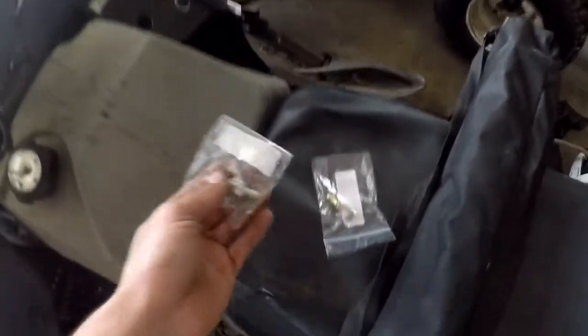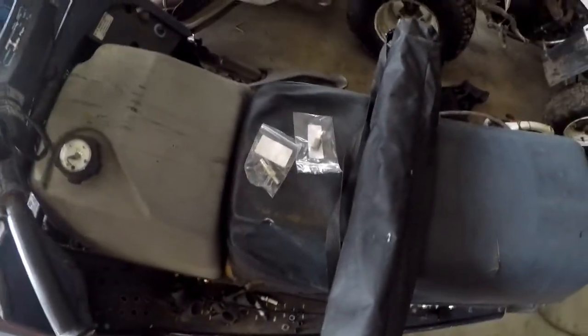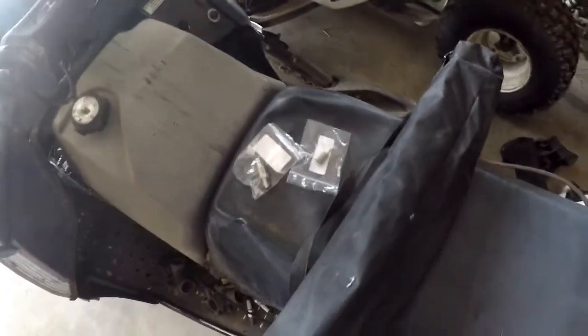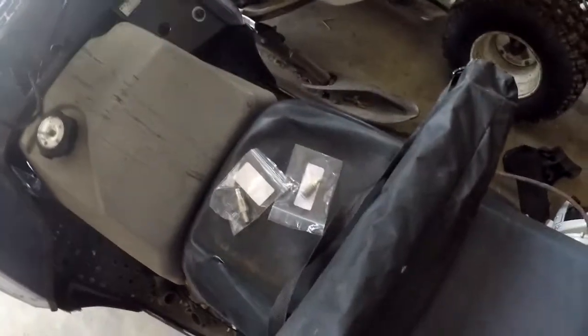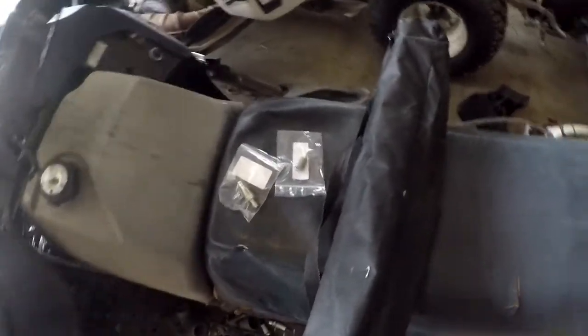One fitting obviously sits in the tank. I also have the inline filter for the tank with a check valve. Basically what that does is keep fuel in the line - it doesn't let it drain back into the tank. So then you always have fresh fuel when you pull the rope, instead of having it take a few pulls to get fuel up there. It already has it in the line, so those are really nice.